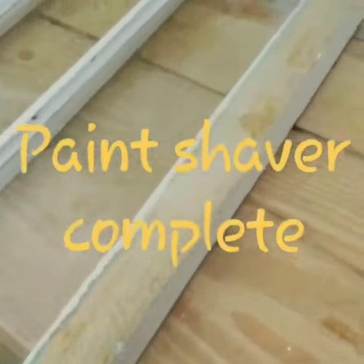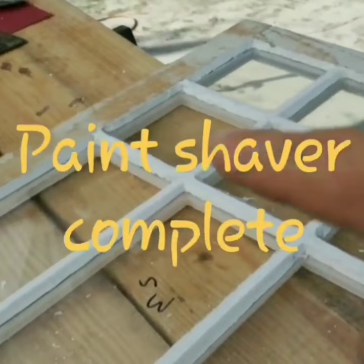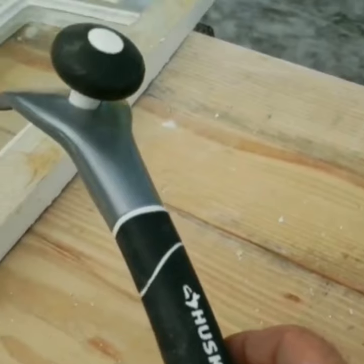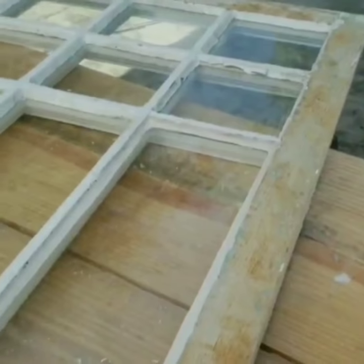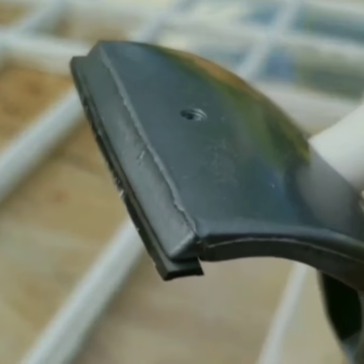I have finished with the Paint Shaver. You can see all of those flats have been scraped and are ready to go. Next is to scrape the flats and get all the residue off with this carbide scraper.